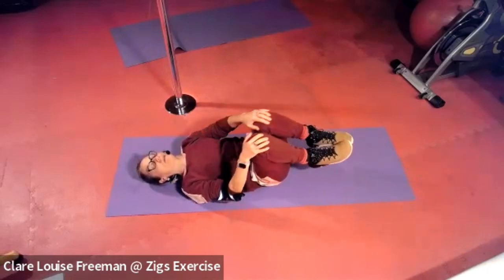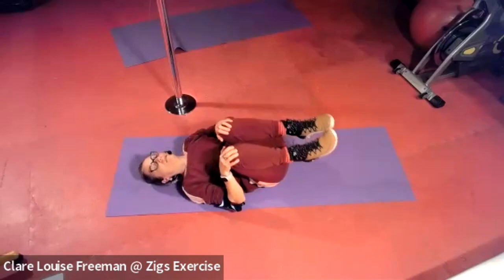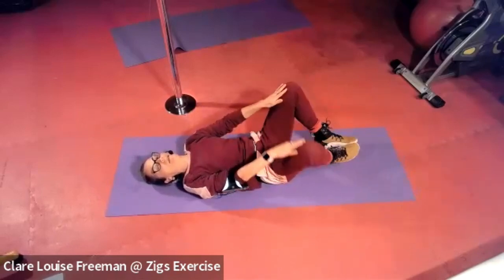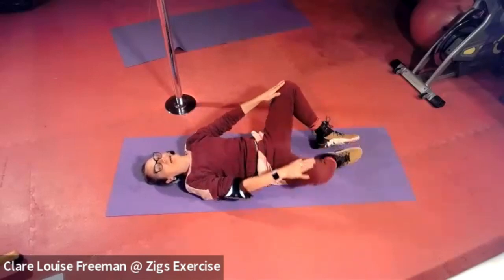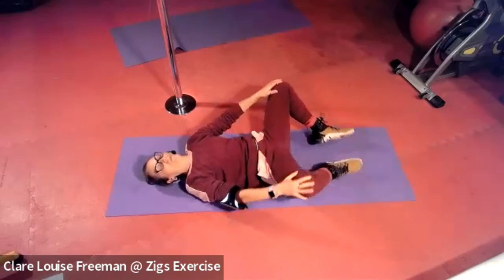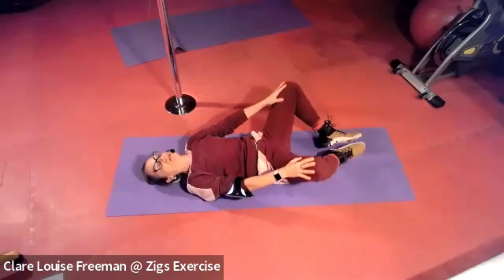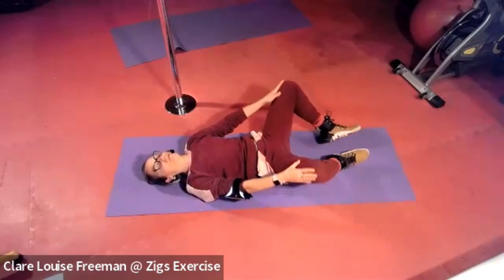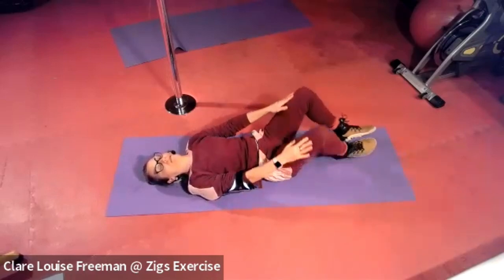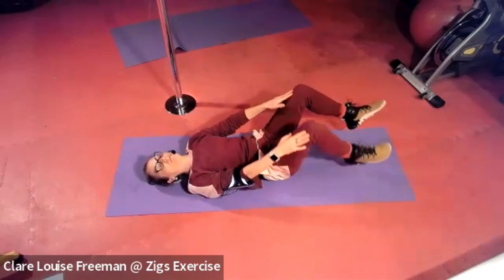Reversing. Then we're going to circle our knees — opening the knees, closing the knees, circling them in, out and around. One more time, then reversing. Allow your knees to kind of fall apart, give in to gravity, mobilise your hips, get good blood flow around the hips. Last couple, final one.